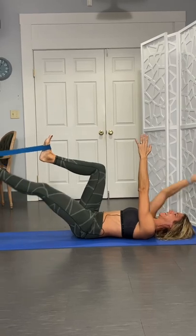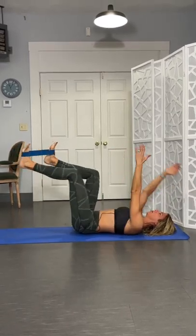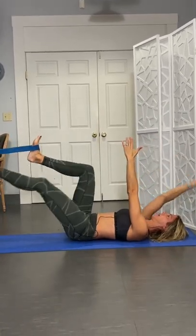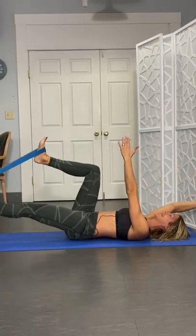There's four, we'll get ten. You can always add a weight in your hand too. Five, six, trying not to round or flatten any more than where you are. Nine, one more, and ten — and just make sure to do the other side.